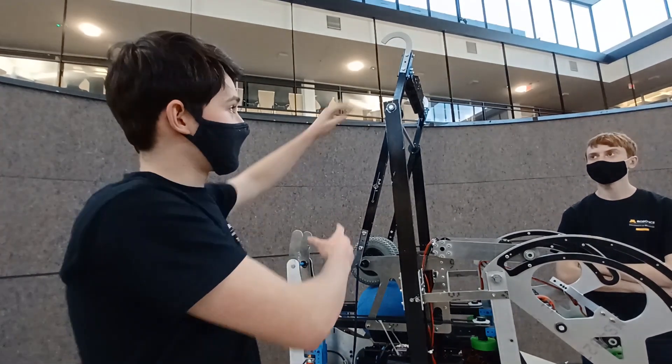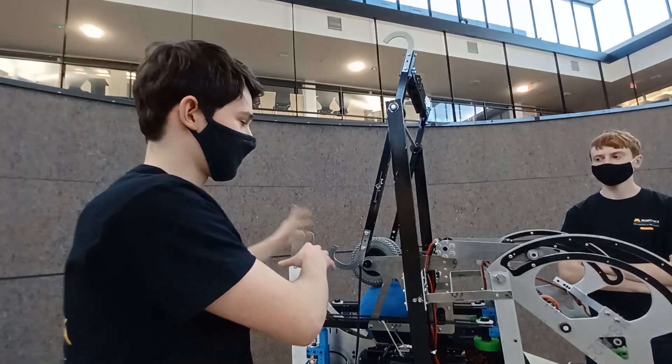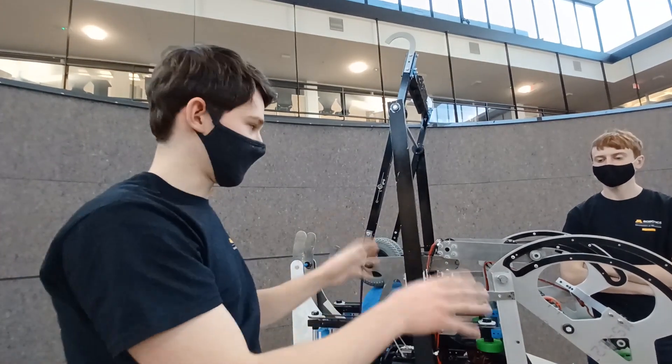Or we can pull ourselves all the way up until the second set of hooks will engage with the third rung and the first set of hooks will fall off the second rung, leaving us on the third rung.